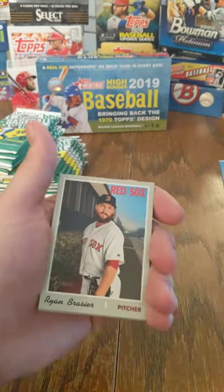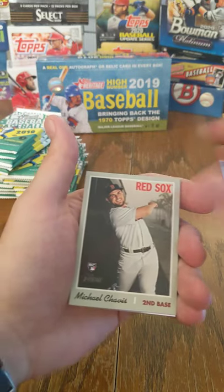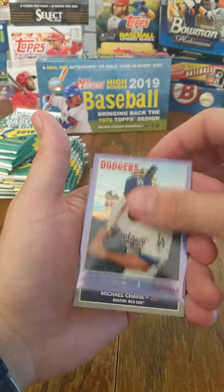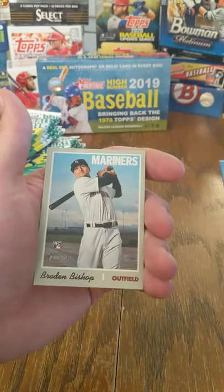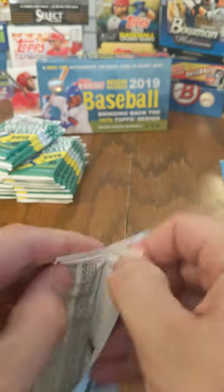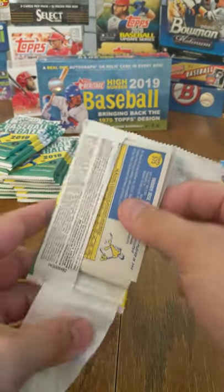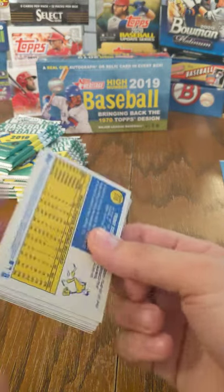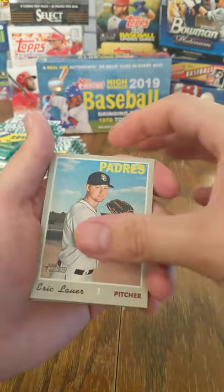Alex Verdugo, Ryan Brasier, Nate Lowe, Michael Chavis, A.J. Pollock, Topps Heritage Chrome. There's a Rookie Performers of Michael Chavis, Braden Bishop, Sean Gaviglio, and Keston Hiura. We're still looking for more of the Fernando Tatis Jr. rookie cards and the Vladimir Guerrero Jr. rookies. Eric Lauer, Troy Tulowitzki, Jeremy Hellickson, Charlie Morton Chrome, Chris Paddack, David Robertson.